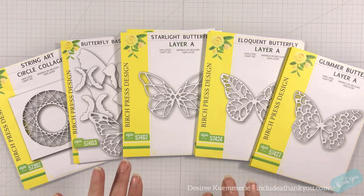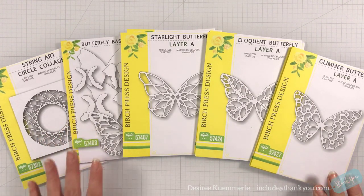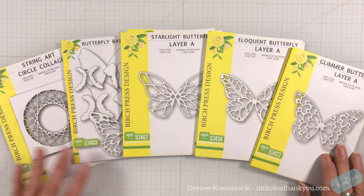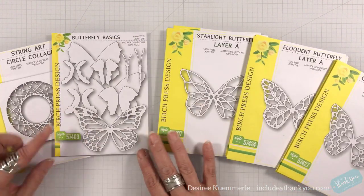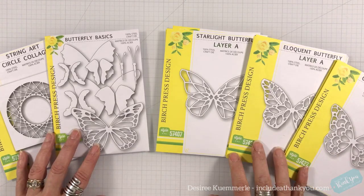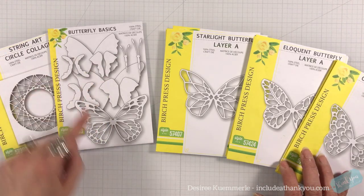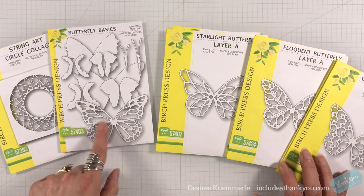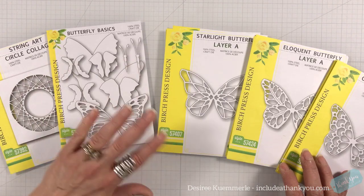This is going to be really off the wall, and I'm going to keep this video live because I think I'll have to explain this as I go. I've already got all my die cutting done — all the butterflies are out. We have the butterfly basics where you can build your butterfly. I'm just using these wings right here and the large body. That's all I'm using from that.